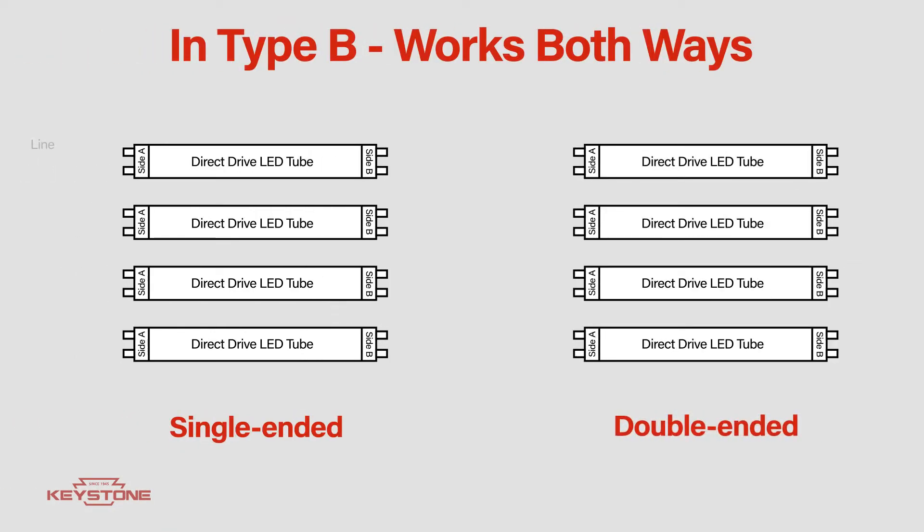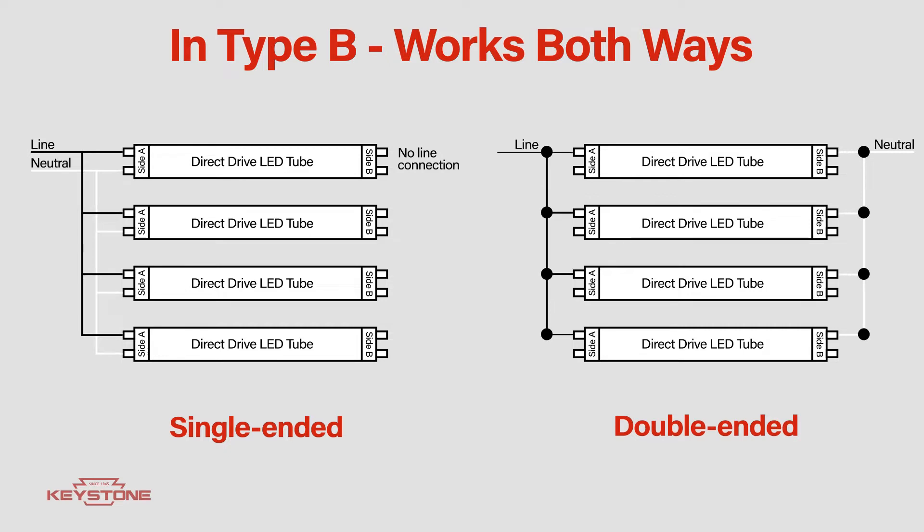The ComboDrive tubes in Type B applications use direct line voltage, can be wired with single or double-ended wiring, and can work with both shunted and unshunted sockets.